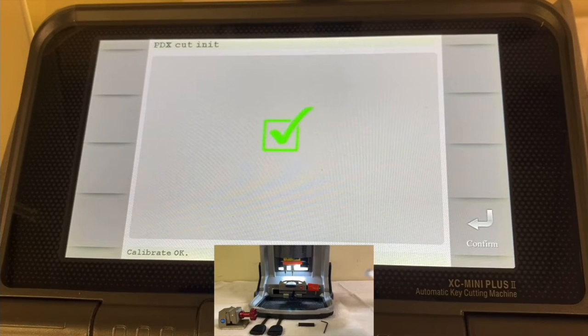As you can see, we have the V mark on the screen, which means it was successful. We're going to press Confirm.